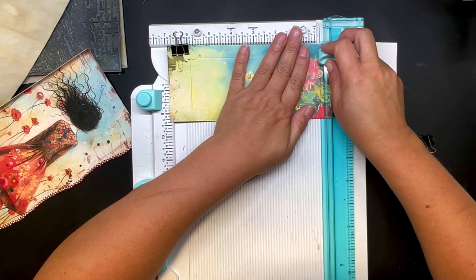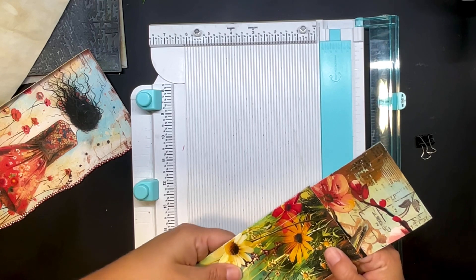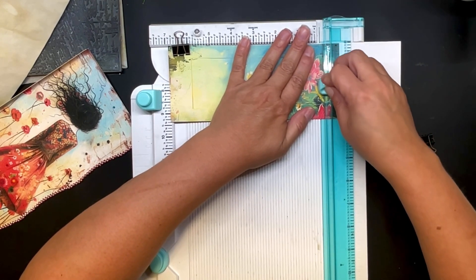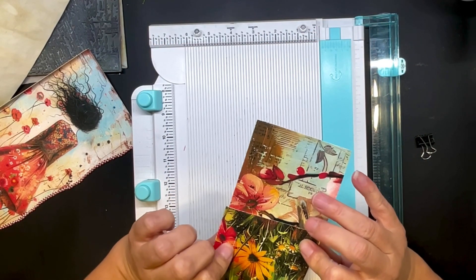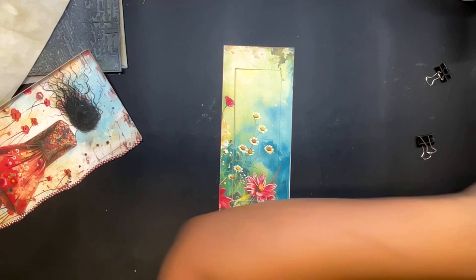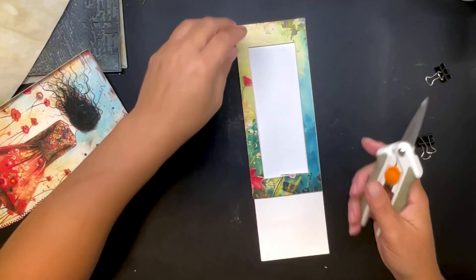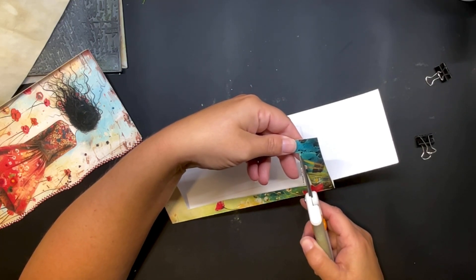Did it go all the way over? No — go over just a hair. Did it go through? No, that one didn't go all the way through, so I'm going to try to line it back up. I'm a little off on that — I'll have to cut it out by hand. I know exactly where, so that's good. Now I'm moving this off to the side and taking out this piece.